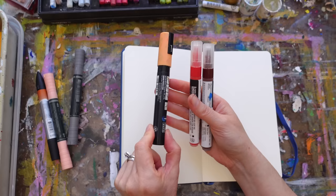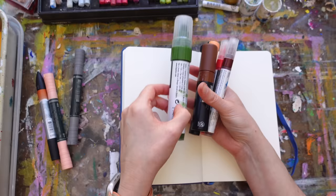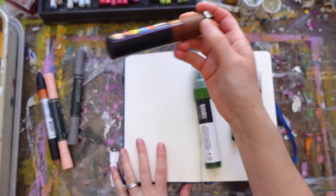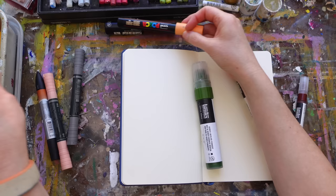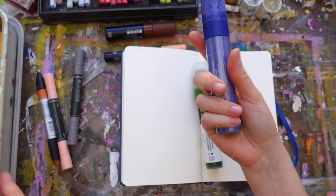Another thing I've been reaching for a lot are paint markers in different sizes and brands. The brands I've been using are Posca — these fat ones and some thinner ones — and Montana in different sizes.